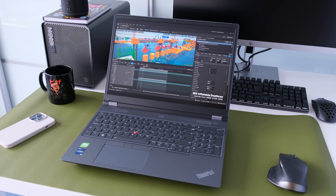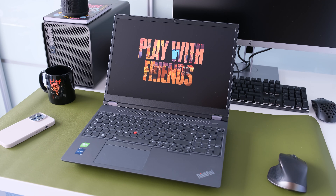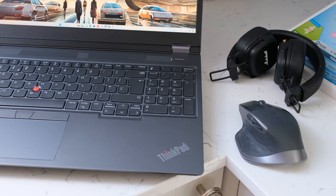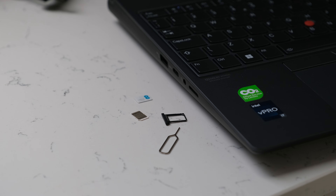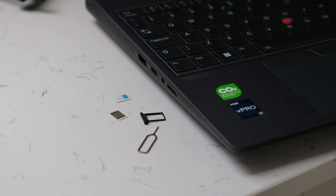Inside is an Intel Wi-Fi 6E AX211, 802.11ax 2x2 and Bluetooth 5.3 combo card. Wireless connectivity was strong and reliable throughout testing, and Bluetooth connections were equally reliable to an external mouse or speaker. There is also an optional WWAN 4G LTE card and nano SIM slot for mobile internet connectivity.